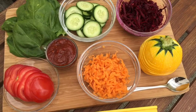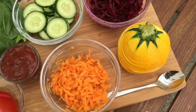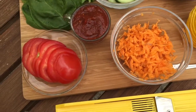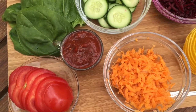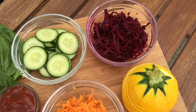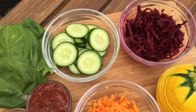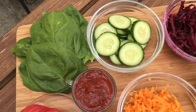So let's take a look at the ingredients. For my Rawesome Rainbow Veggie Burger you will need one yellow squash or zucchini, about one grated carrot, one sliced up tomato, a little bit of ketchup — you will find the recipe in the comments below — one grated beet, one small cucumber cut into slices, and a few spinach leaves.